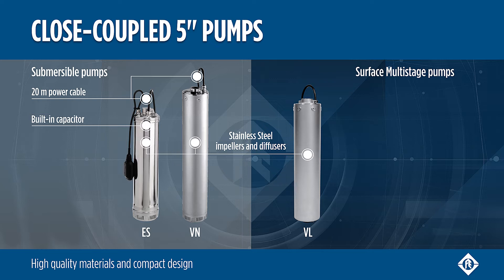Stainless steel impellers and diffusers guarantee durability, superior efficiency, and highest performances up to 14 cubic meters per hour.